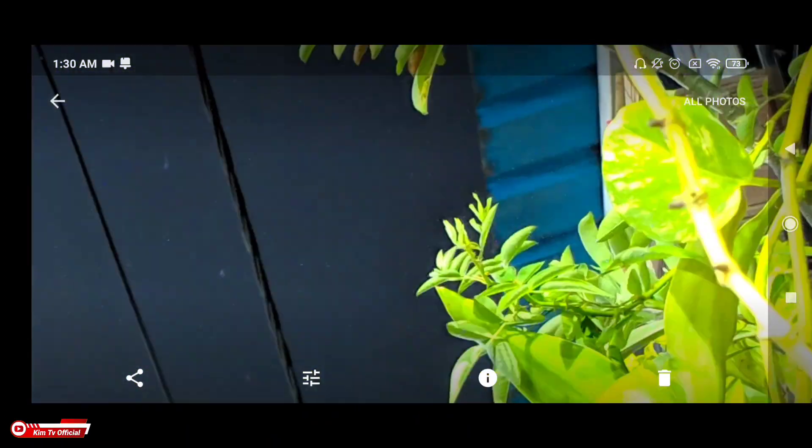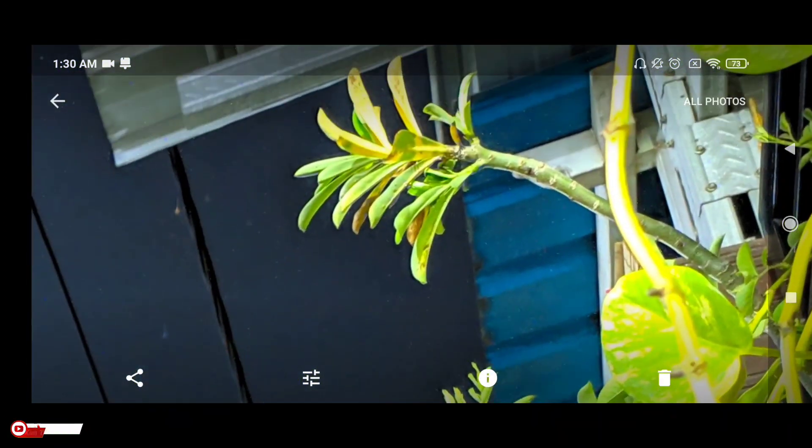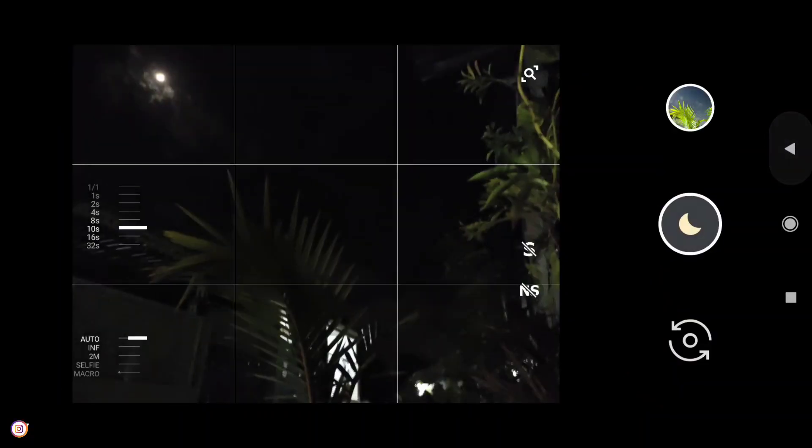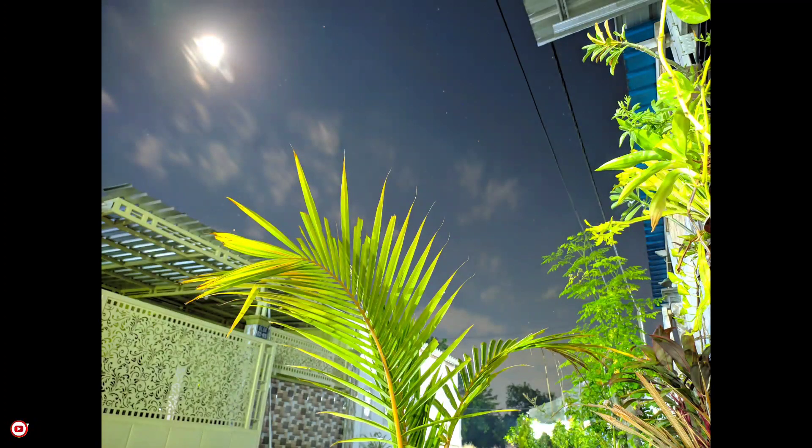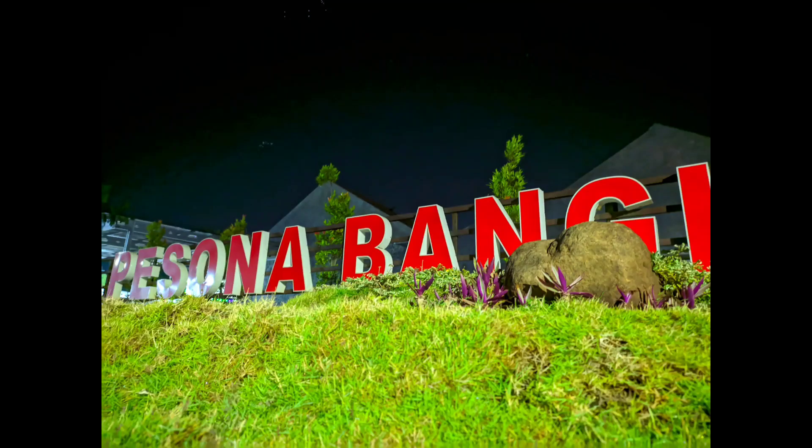Meskipun tidak ada mode astro photography, tapi disini ada mode manual. Dan ini perbandingannya: ini untuk mode malam biasa, kemudian ini menggunakan teknik long exposure 10 detik, lalu ini untuk kamera bawaan. Dan ini beberapa sample foto di mode malamnya ya teman-teman.